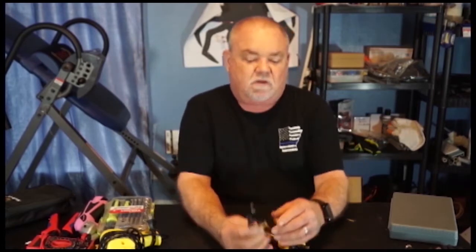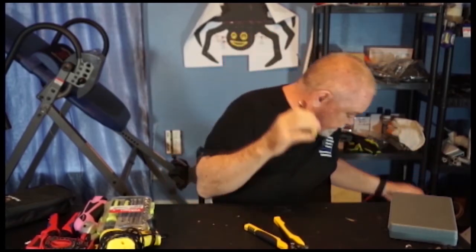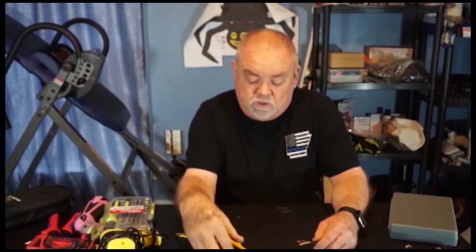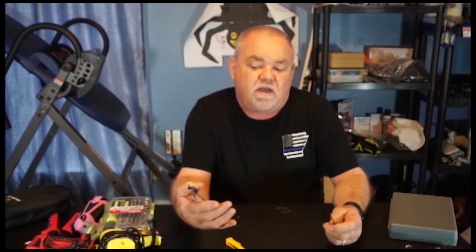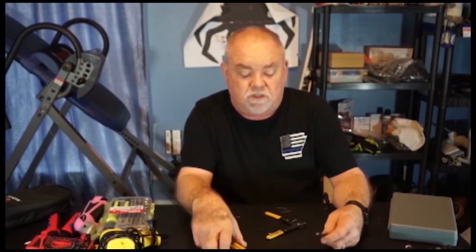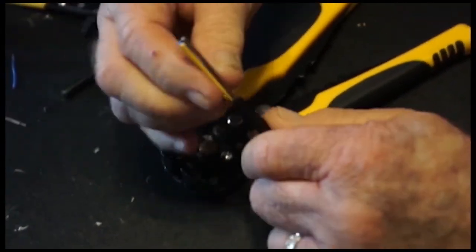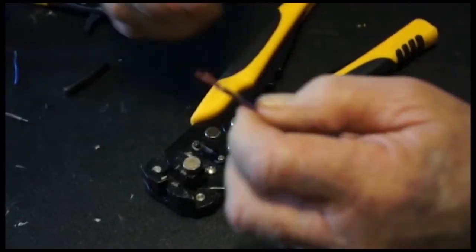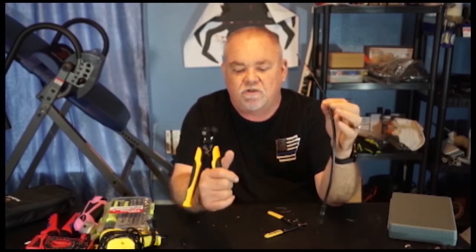Moving on — wire strippers. You must have some kind of wire strippers. These handy strippers here are mostly used for cutting. But this tool here is a must-have — it saves you time and a lot of work. You adjust it to the right position, put it over your wire, and strip the insulation off. I can put all three wires together, put them in, and there's my wire strip — it's that simple. If you're going to be doing pixels, you will be doing a lot of wire stripping, so you need something like this.